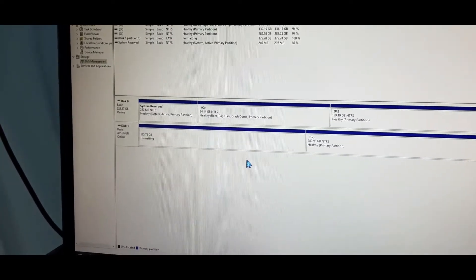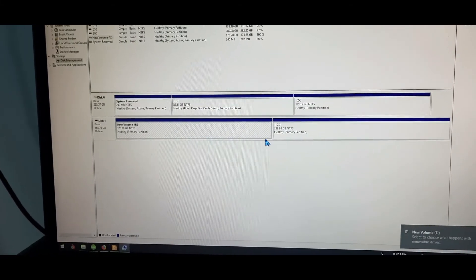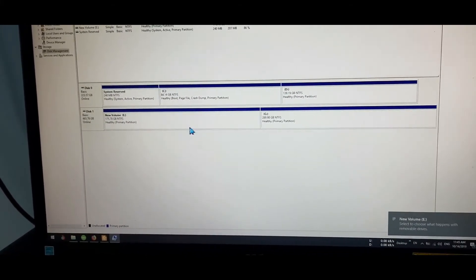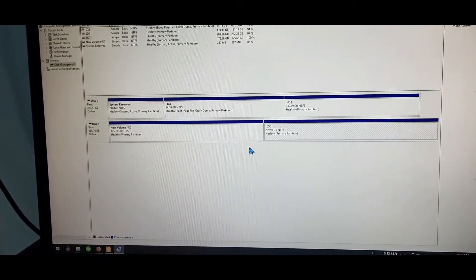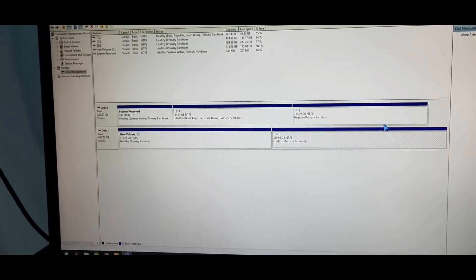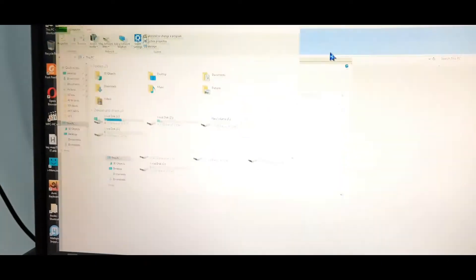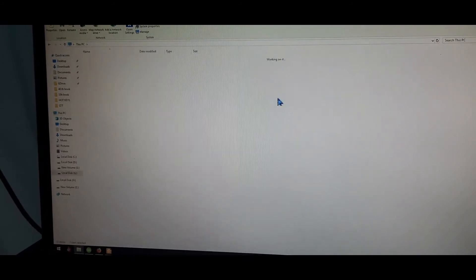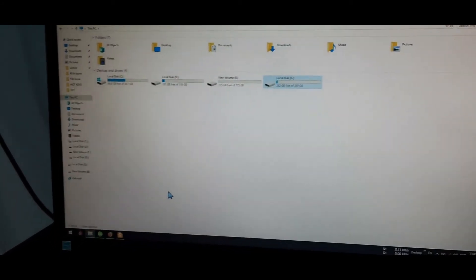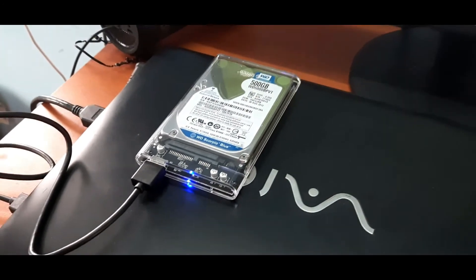We are going to have a drive in the portable hard drive. The drive has 150GB and another drive has 250GB. The data is great data, so we have to delete it all. I am going to show you how to use the data. This is the active laptop. This is the portable hardware disk.